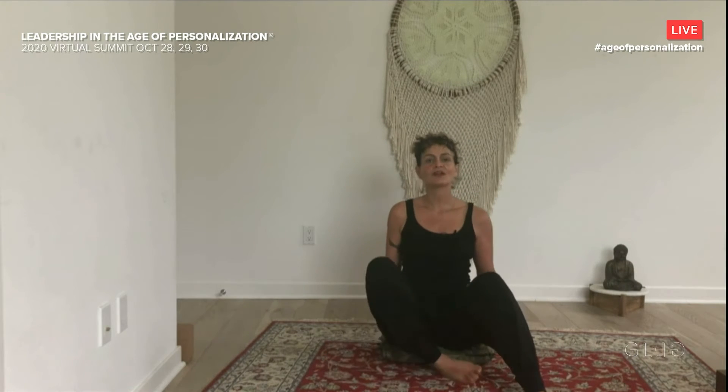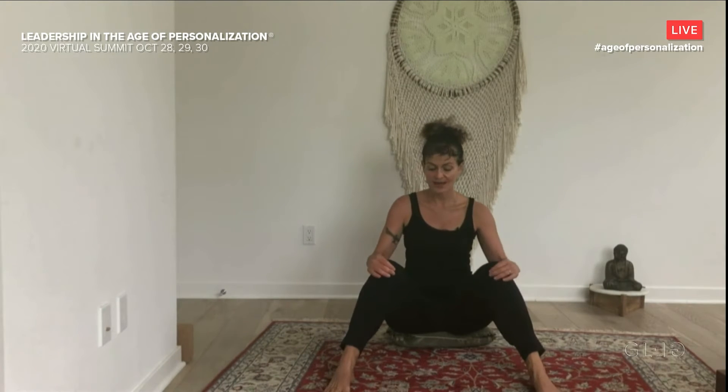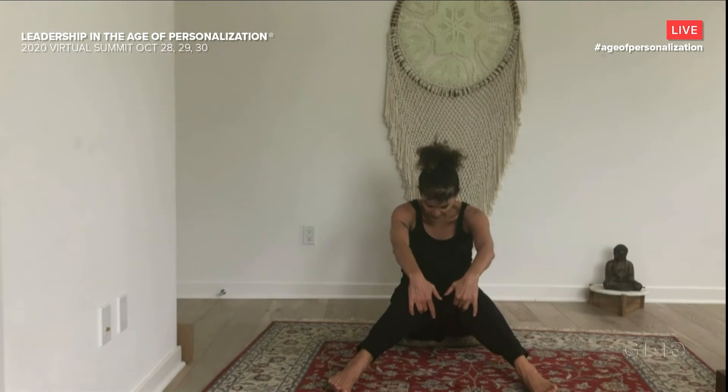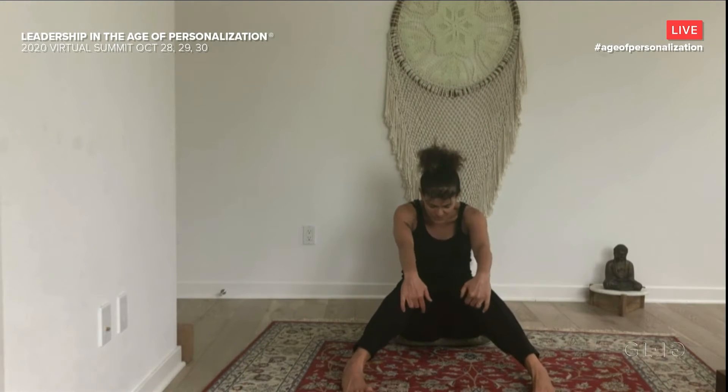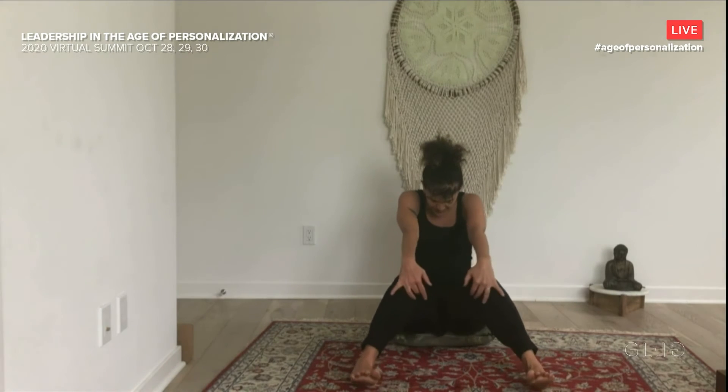We're going to take the feet out in front of us a little bit — let your knees bend. Hands are on your knees, and you're going to round your back and lean back a little bit. As you inhale, you're going to arch and lift your heart. Exhale, round. Working with some spinal mobility here, especially if you've been sitting a lot on Zoom. We've got to move the energy in the body so you can be really present for this transformative workshop.